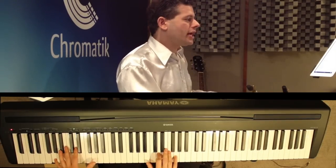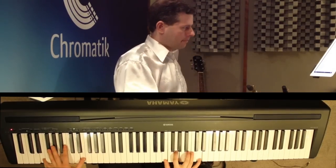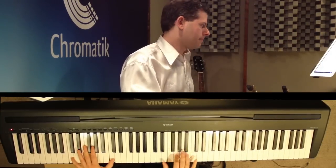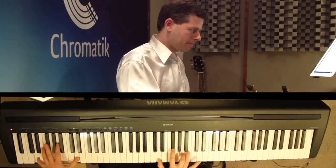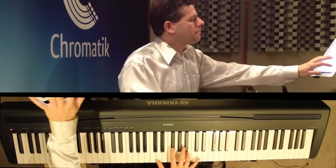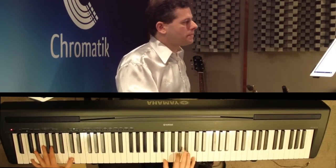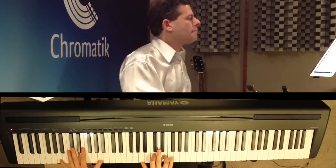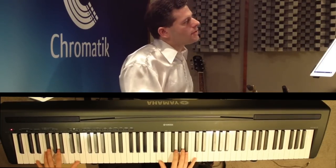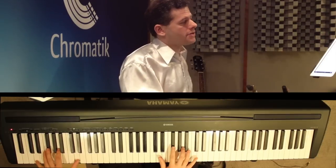For the bridge: E minor, B minor, C major, D major, E minor, D with an added four going to the D major chord.